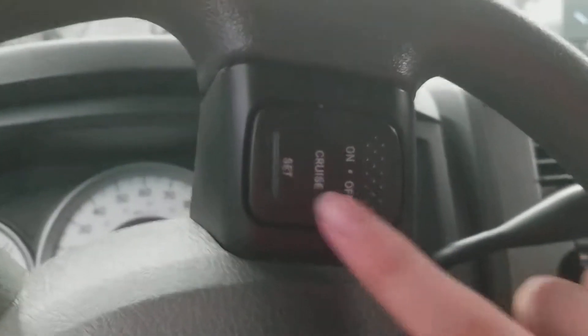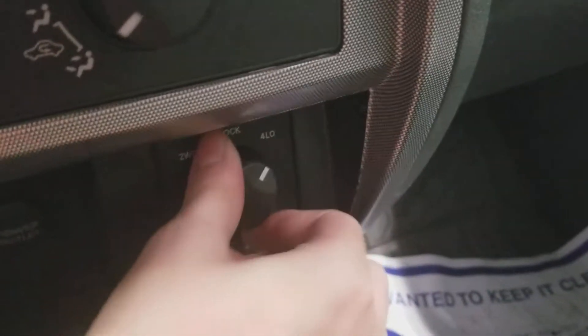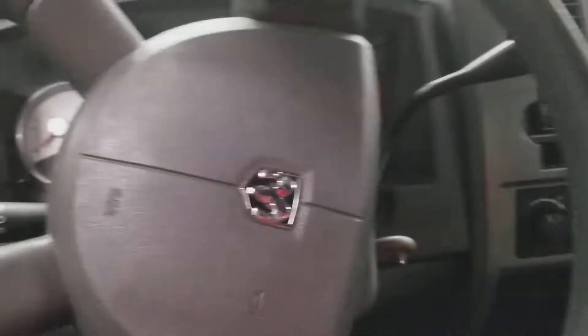Here's the cruise and speed controls on the steering wheel. It also includes controls for the four-wheel drive, a power outlet, and the mirror — looks pretty ruined.